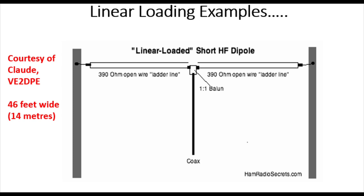First of all, there's Claude on the left-hand side, VE2DPE. He's got an excellent website — hamradiosecrets.com, down there on the right-hand side. He uses open wire ladder line, which is what I'm going to be using as well. His is the 14-metre long, about 46-foot wide dipole. So we're going to look at that design in more detail.